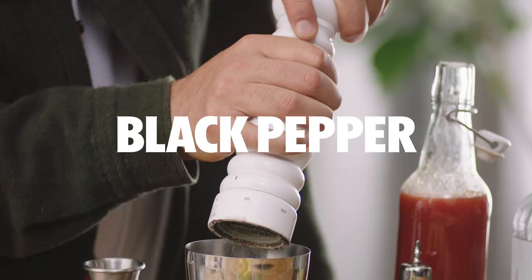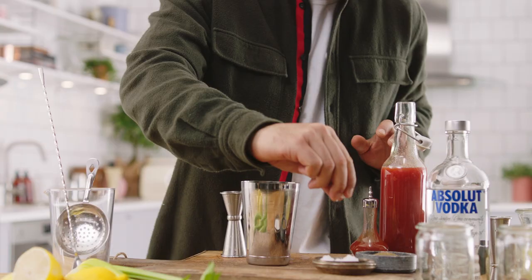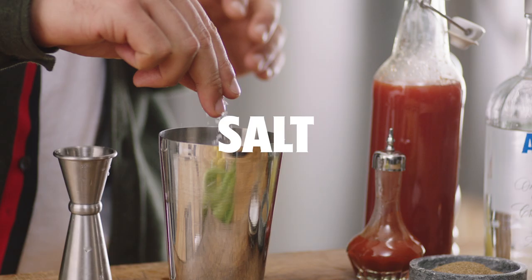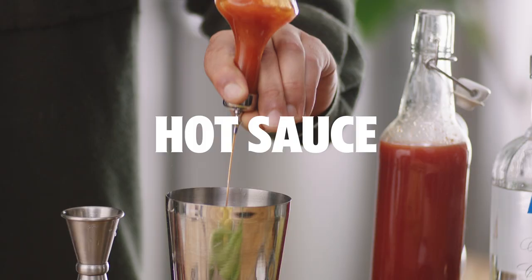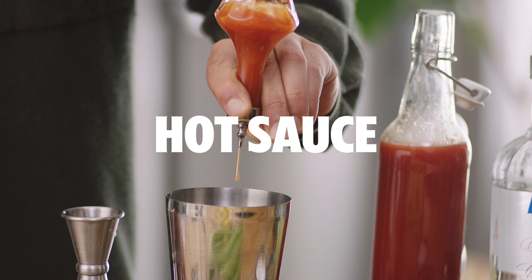Next, we're going to go with some pepper, then some salt — just a pinch — and then we're going to go with some celery salt. Next, hot sauce. The guys here like spice, so we're going to go crazy.